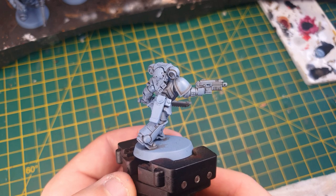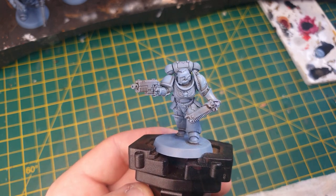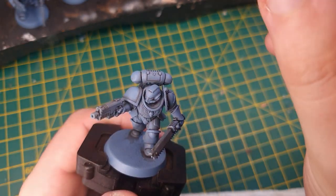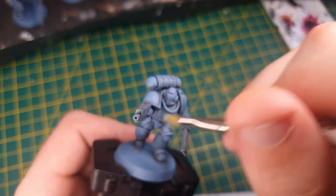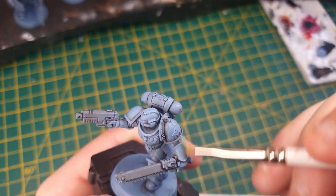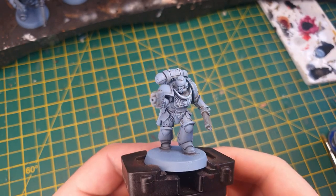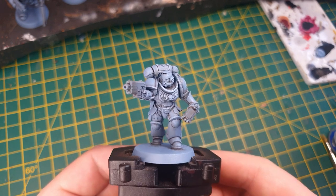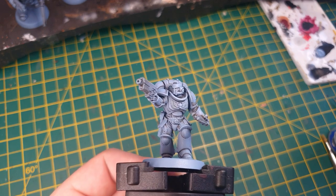Alternatively, if you want to spend more time on your model, you can recess shade Agrax Earthshade into all the gaps, but we're going for speed. Next up is Fenrisian Grey, and we're going to do another dry brush layer here, using a traditional dry brushing method — just catching the raised areas to give a subtle highlight to the armour. With that done, we should have a nice highlight layer, and the armour itself is pretty much finished.